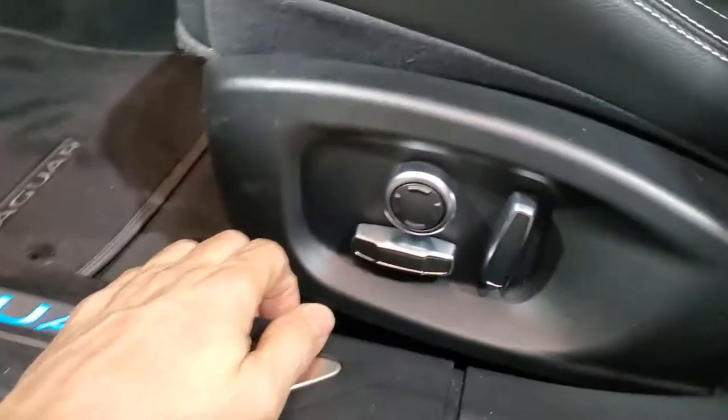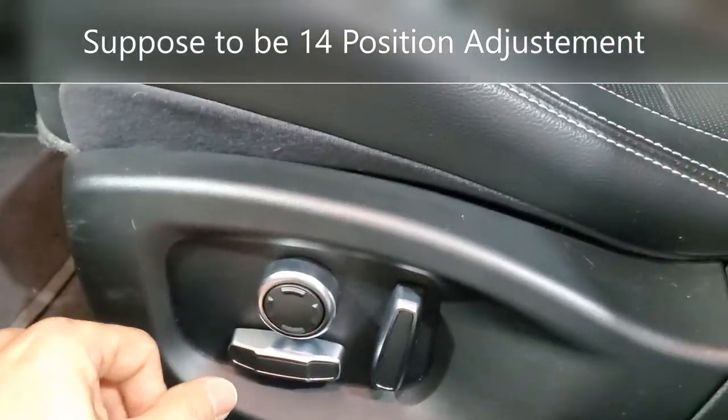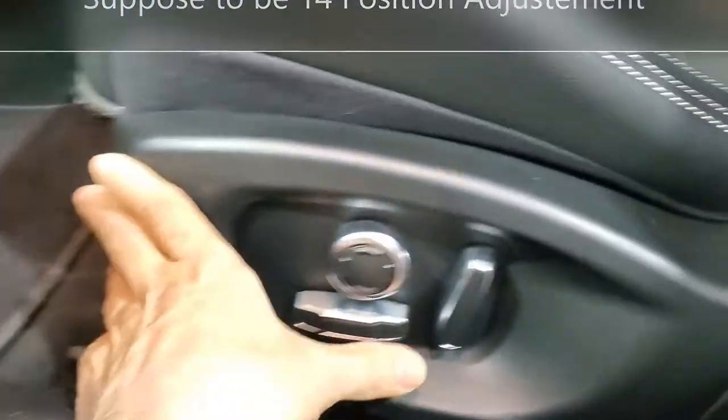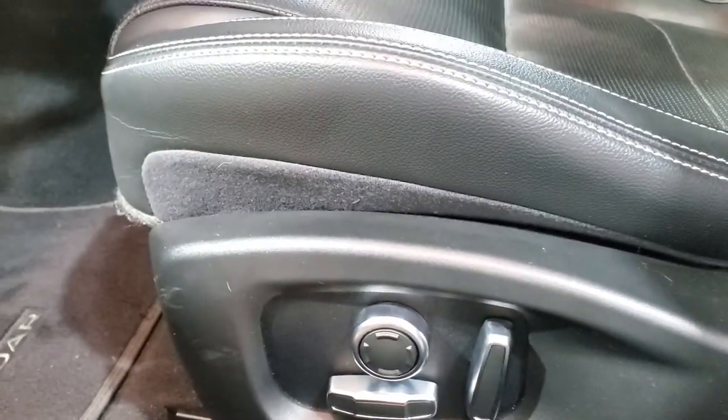So we have here the usual power adjustment, and it looks like it's got a four-way for the lumbar. I don't think I see anything for the thigh extender. The power's off on that, so I can't put it in my position.